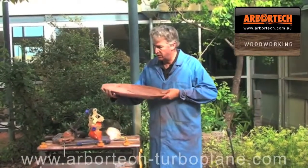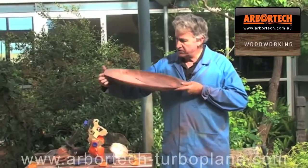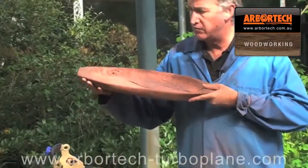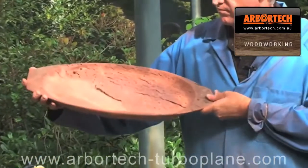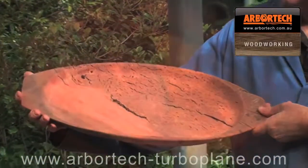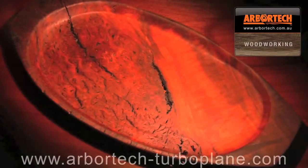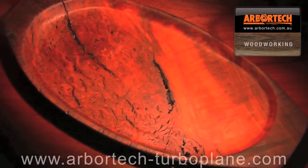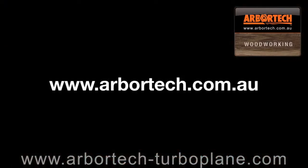So here's the final tray. There's still a little bit more sanding to do, and then I'll probably put some oil on it, and that'll be the finished piece.